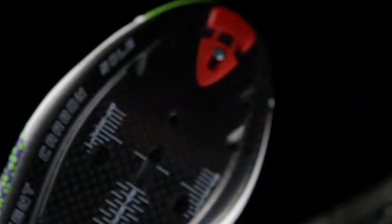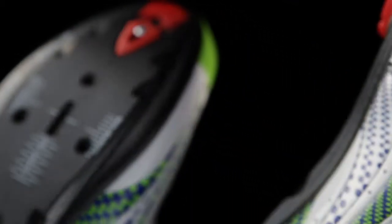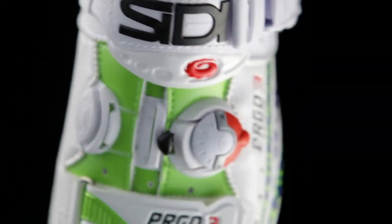The Ergo 3 comes in ten colours plus this very limited liquid gas edition. This size 41 sample weighs just 306 grams. The price for this technology: £329.99.